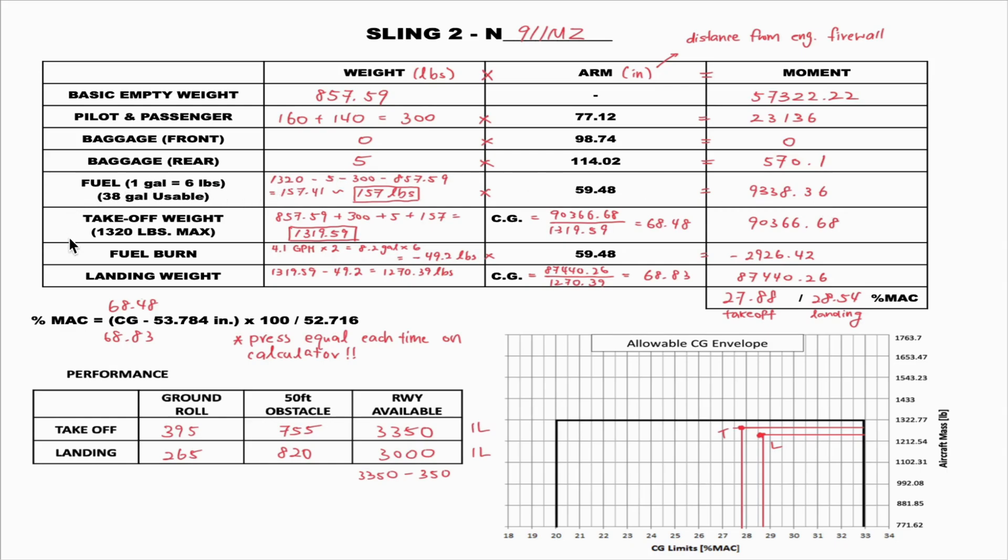Moving on to takeoff weight — this is how much the airplane weighs during takeoff. It's simply all the weights added together: 857.59 for the aircraft, plus 300 for pilot and passengers, plus the baggage, plus the fuel. The total takeoff weight is 1319.59 pounds. The takeoff moment is the sum of all individual moments, which comes to 90366.68.